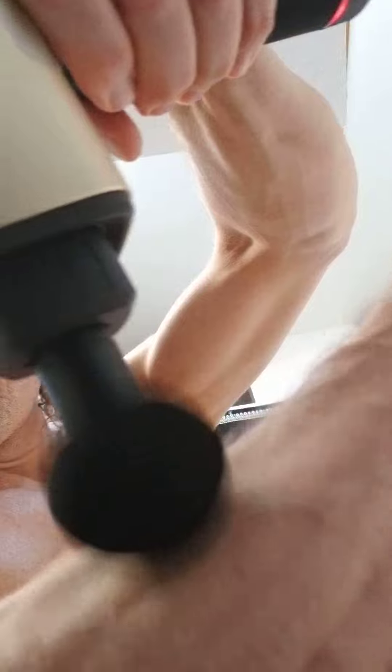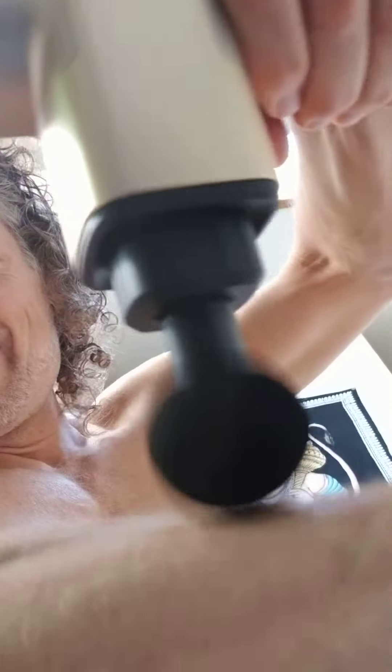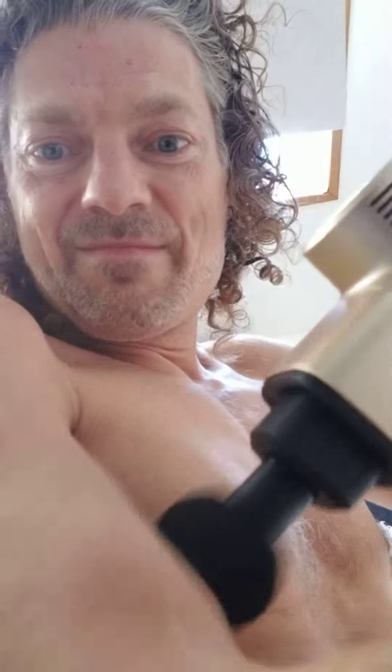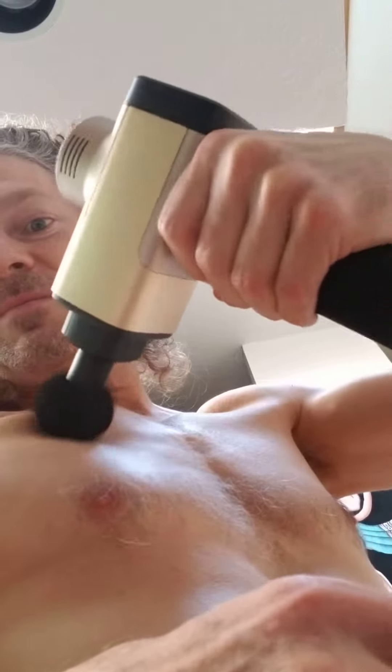Nice! Look at that. Nice and quiet — that's much quieter than I expected it to be. Look at that. I'm going to have some fun playing with this and using that on clients. Look at that!